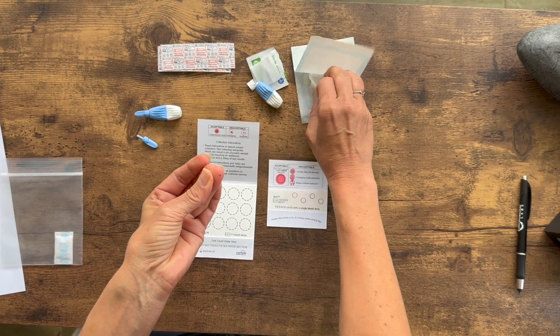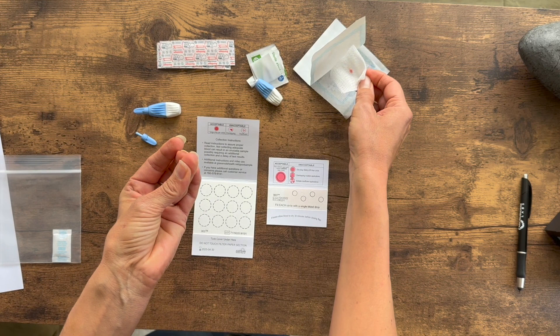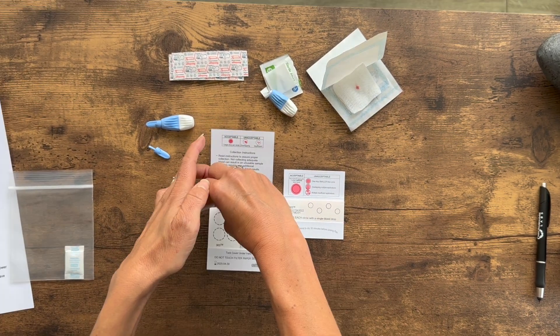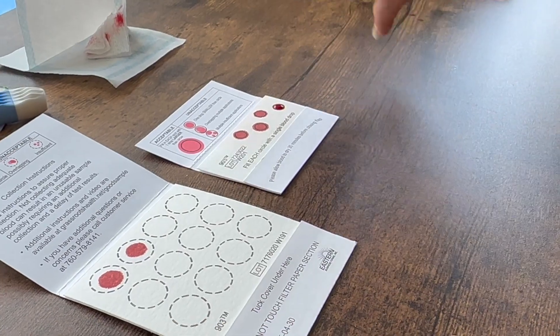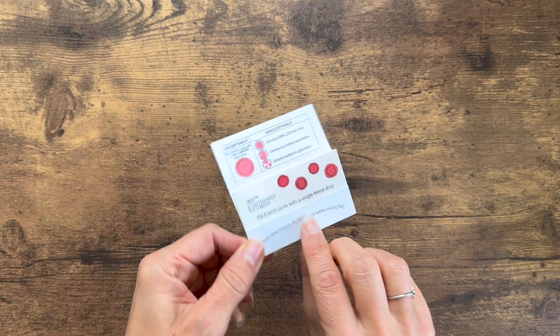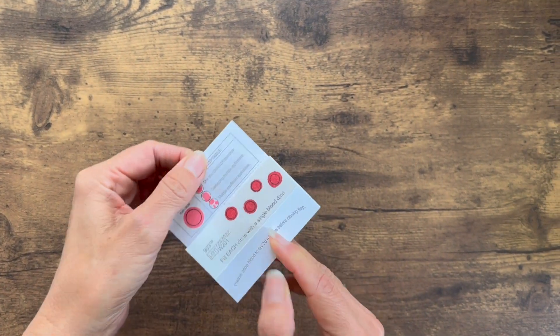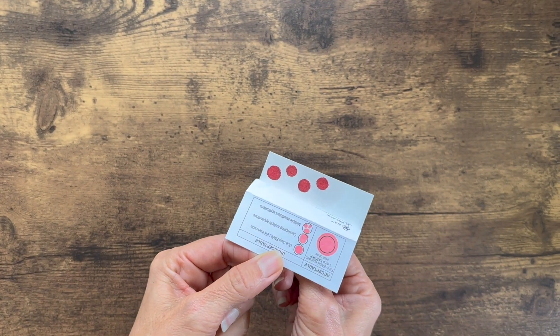Wipe the puncture with the gauze to help the blood start to flow. Let the blood well up on the fingertip before applying to the filter paper. Do not touch the filter paper with your finger. You will need blood on each of the cards provided as noted in your instructions. Make sure that the needed number of circles have drops of blood that are at least the size of a pencil eraser and soak all the way through to the back of the filter paper.